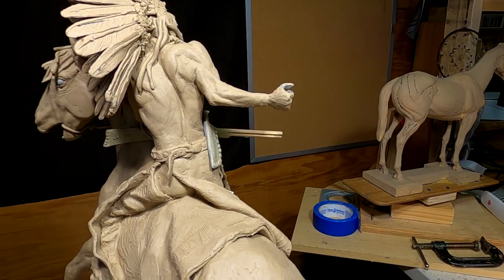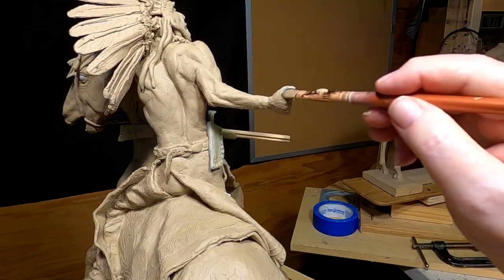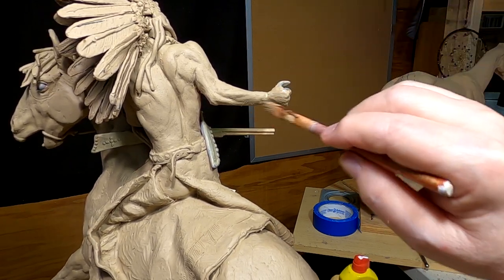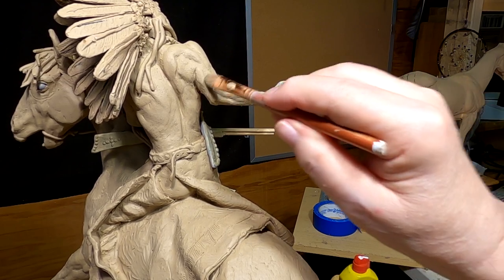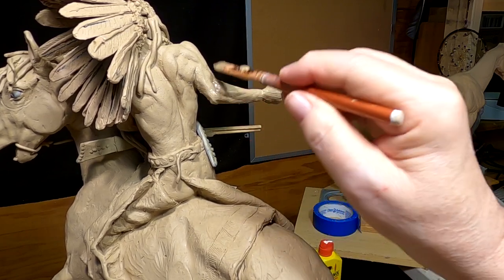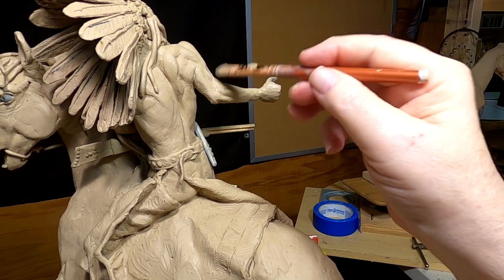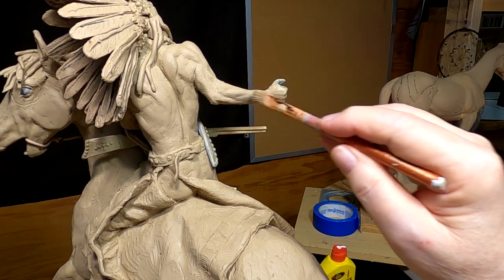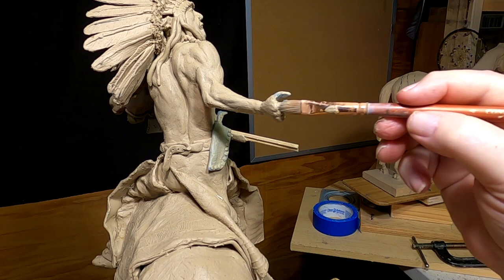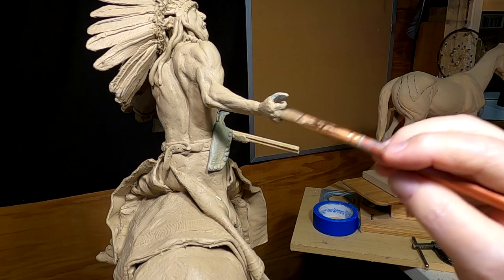The last thing I'm going to do is hit that with a little bit of Ronsonol lighter fluid. For those who have never seen me do this — the Ronsonol melts the clay a little bit. There's something in the plastiline clay that reacts to Ronsonol lighter fluid, and it's good for smoothing out the clay where you want it smooth and to get rid of any rough areas.